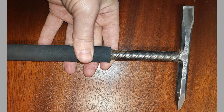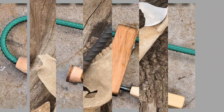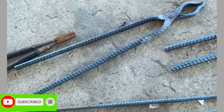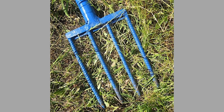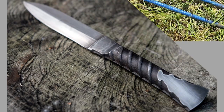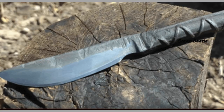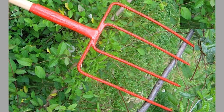Rebar, short for reinforcement bar, is a steel bar or mesh of steel wires used as a tension device in reinforced concrete and reinforced masonry structures to strengthen and aid the concrete under tension. Concrete is strong under compression but has weak tensile strength. Rebar significantly increases the tensile strength of a structure. Rebar's surface is often deformed with ribs, lugs, or indentations to promote a better bond with the concrete and reduce the risk of slippage.